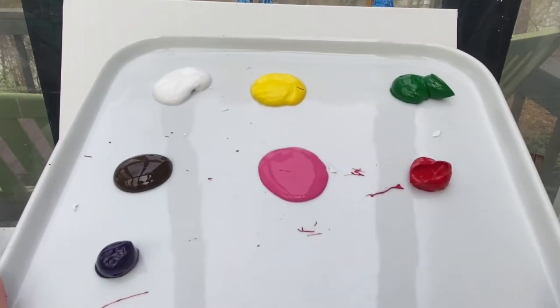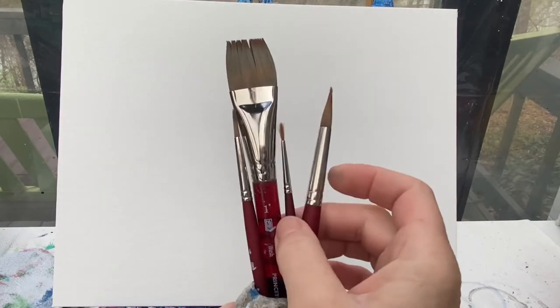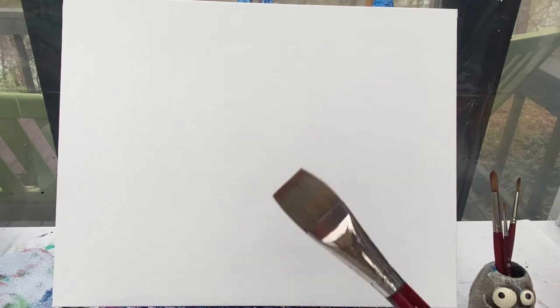Welcome back painting friends! Today we are going to paint a spring pathway in the woods. The colors you're going to need are white, yellow, green, brown, pink, red, and purple. I always use my favorite brushes — my one inch flat brush as well as my six, four, and one round brushes. Don't forget to have a cup of water as well as a rag handy, and let's get started.